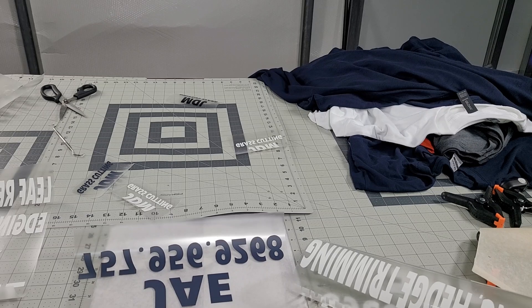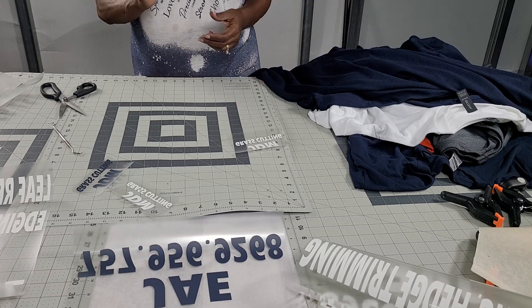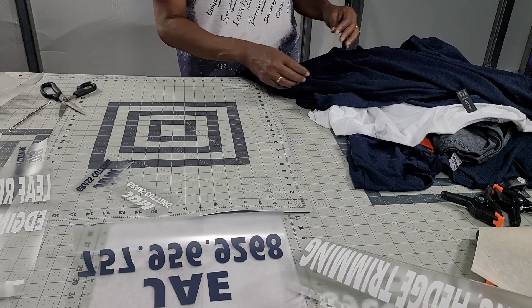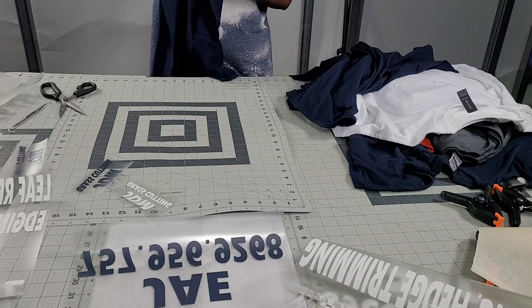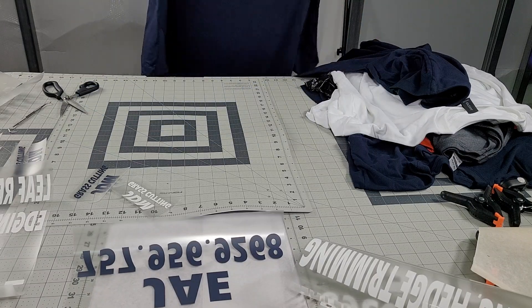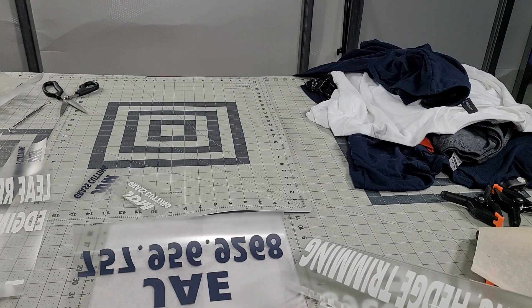What I'm gonna do first — let me bring y'all down so you can see what I'm doing on my table. We're going to do the left chest logo. I'm going to do the back first. Make sure you press your shirts first, okay? I think the camera is down a little too low — let's bring it up.